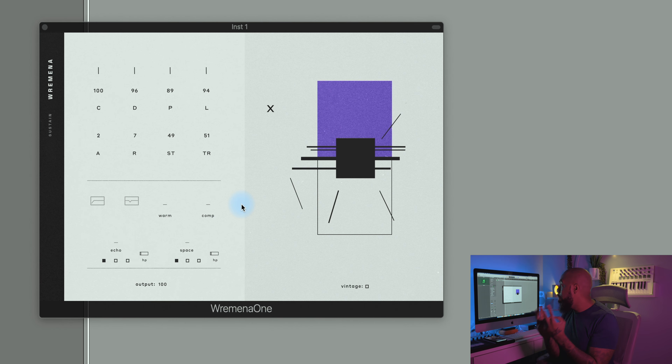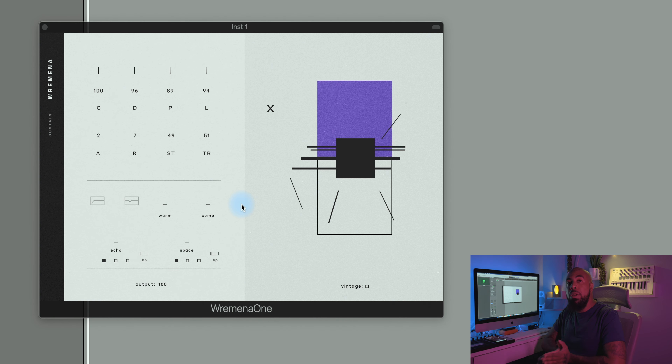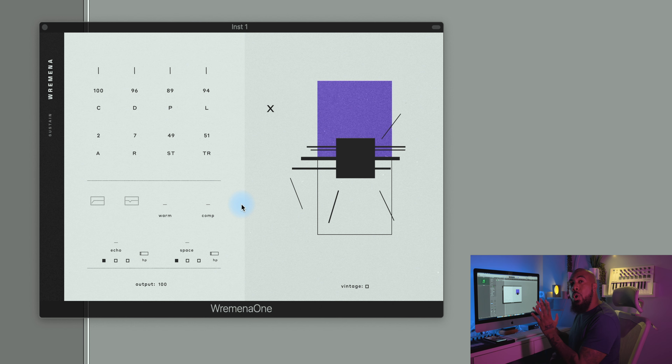I have Logic queued up and this is Ramina One. Elementary Sounds has two versions of this instrument — Ramina One and Ramina Two. I'm going to be going over Ramina One, but if you like what you see in this video, I definitely think you should head over to Elementary Sounds and check out Ramina Two as well. First thing we're going to do is go over the UI.